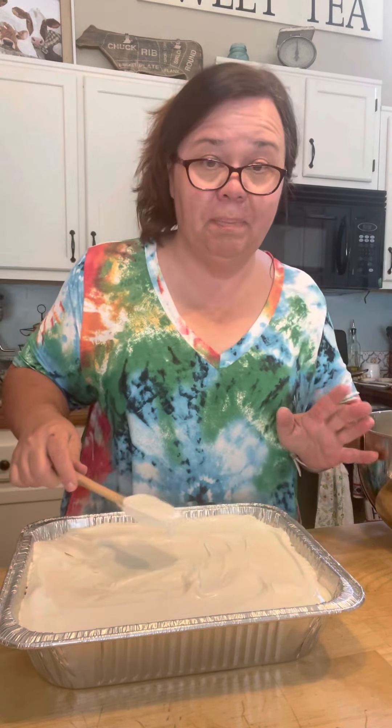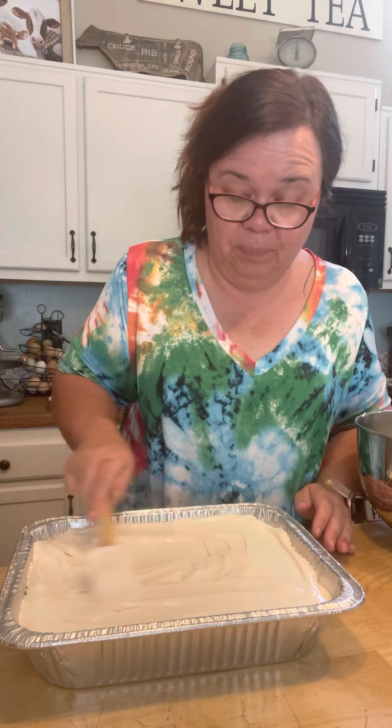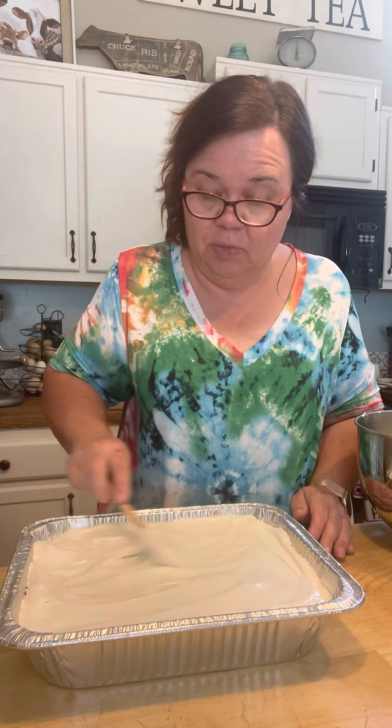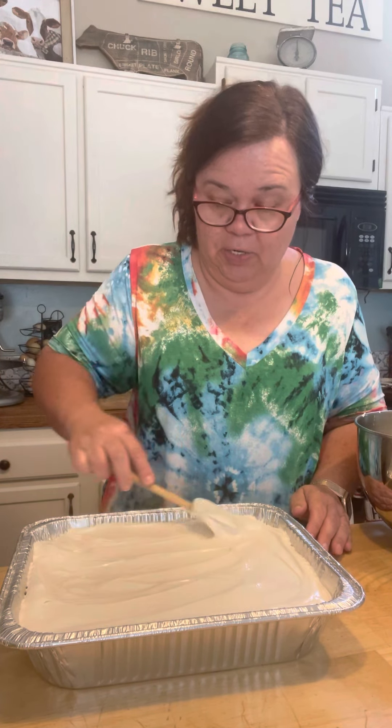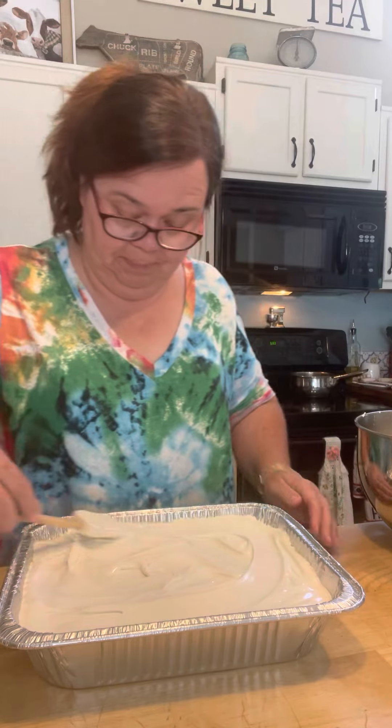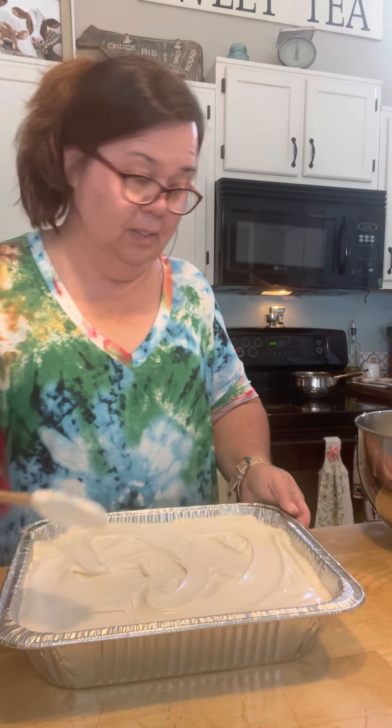Now, this is a big recipe that I just shared with you. If you had a double-layer 8 or 9-inch round cake that you wanted to use this frosting with, you could do that. This frosting is also good with just a plain old devil's food cake. This is good for that as well.